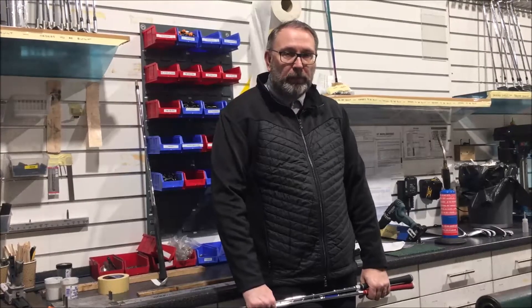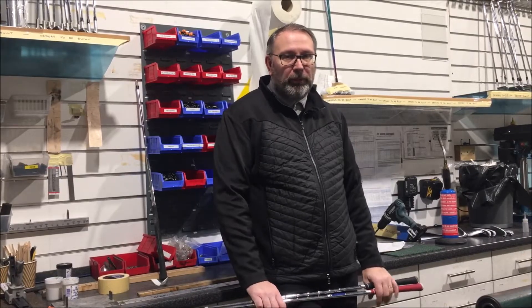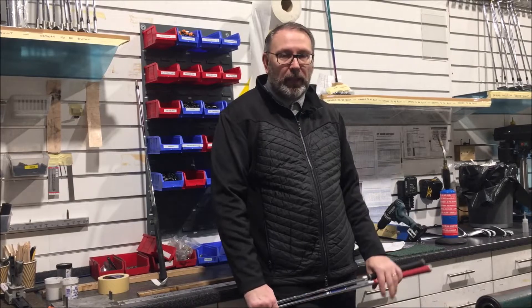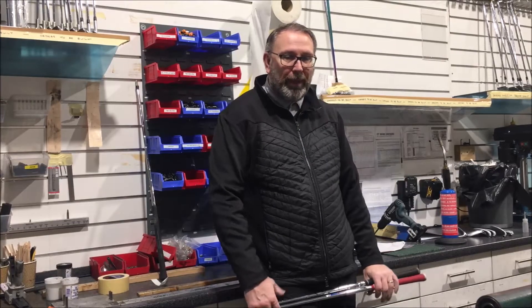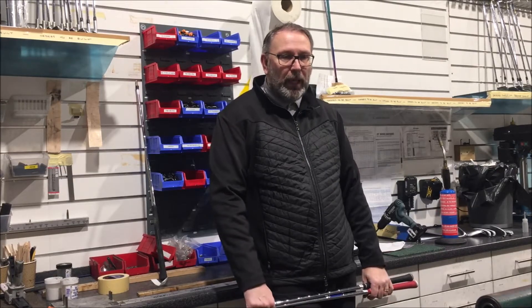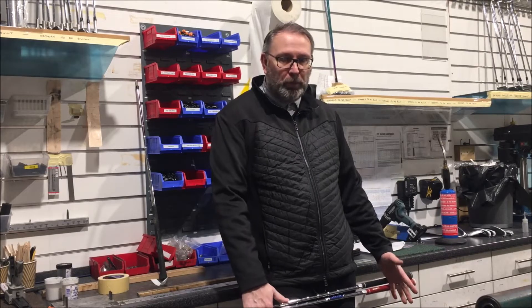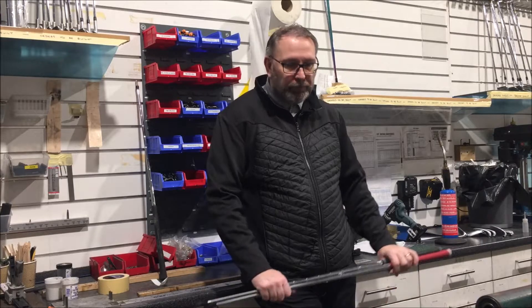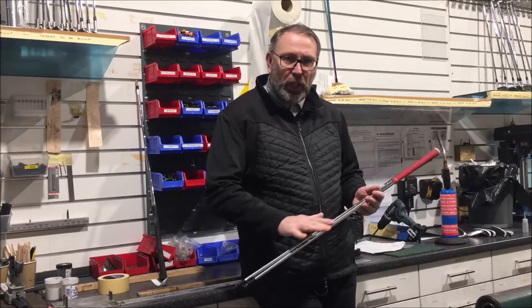Hi, it's Jason at Golf Principles here in Basingstoke. I just want to put a video out there to clarify a couple of things I've seen on the internet. I've seen guys posting on YouTube about shafts and stuff like that, and for the best intentions they're trying to get a point across. I understand what they're trying to do, but let me just set a couple of things straight.